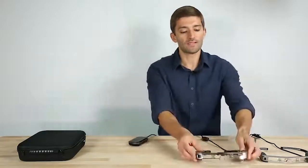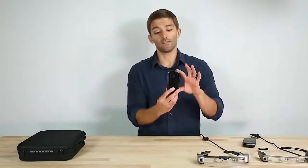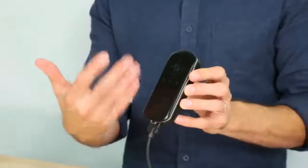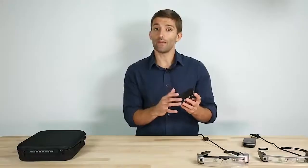One thing to note is that all Moverio products to date have been Android-based, meaning we have this controller with a chipset, a battery, it runs the Android operating system, and people develop applications for it.